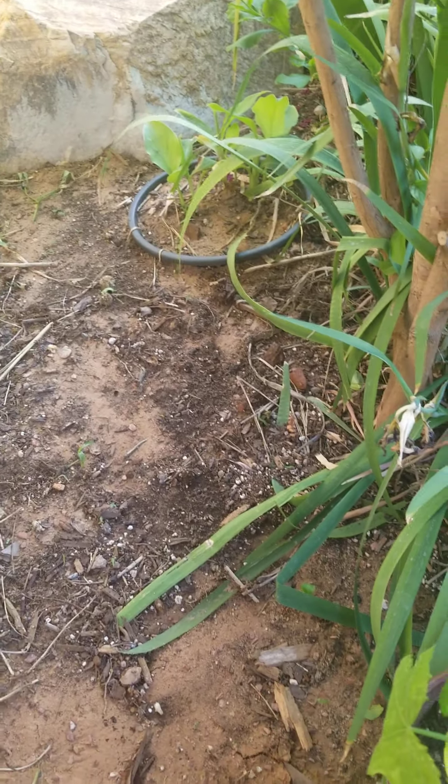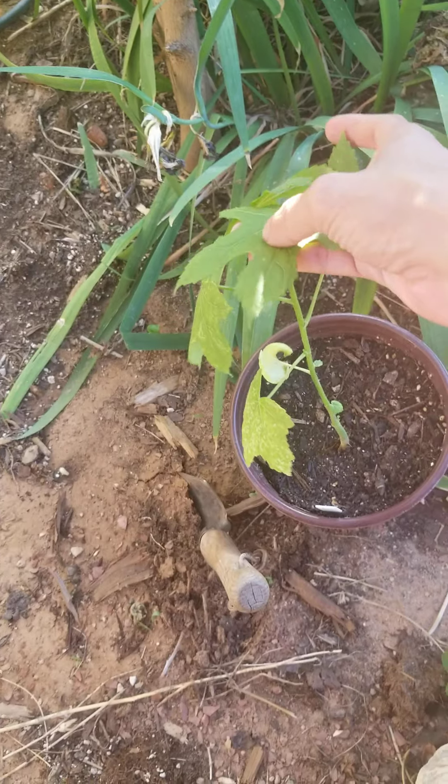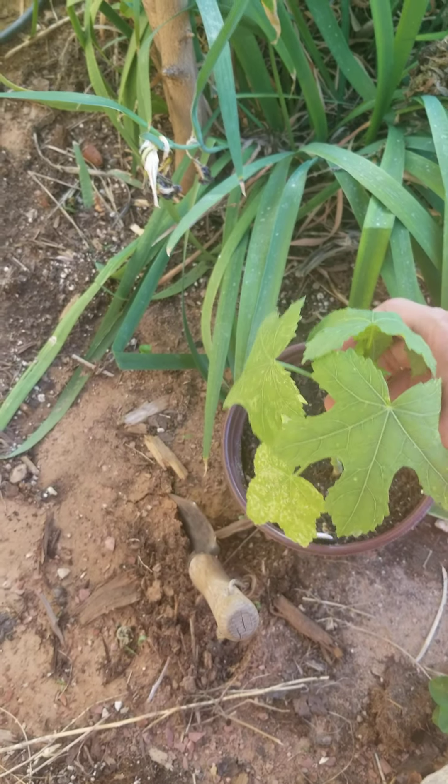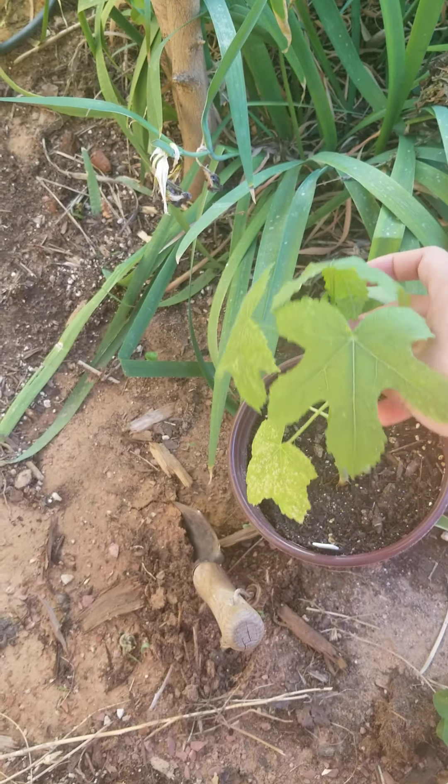Hi and welcome to part two of Friday's random plantings. Down here I have a plant that I grew from seed. Its scientific name is Abelmoschus Manihot — I'm probably mispronouncing that. It's called Sunset Hibiscus, and I grew it from seed and I'm planting it in this area to add a tropical look.